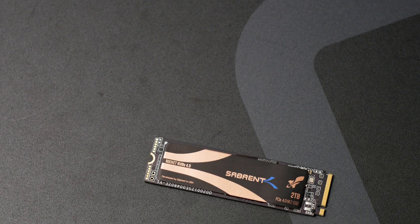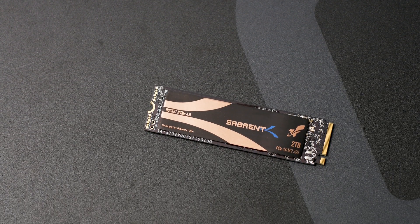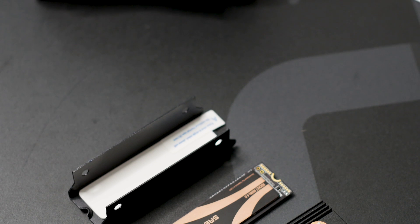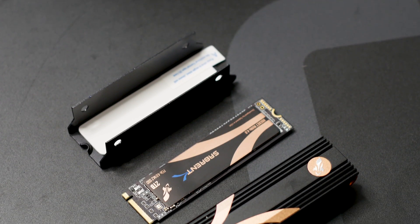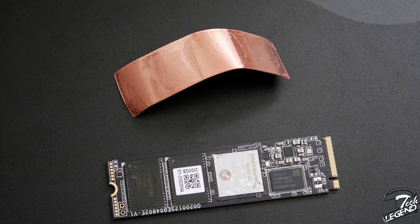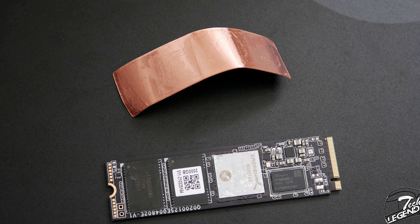The design of the Rocket 4 is reminiscent of the entire Sabrent Rocket series, with the same design shapes on the front label. However, the Rocket 4 features an all-black with brass accents on its label. As is the case with most Sabrent models, this label has a thin layer of copper on its underside, which will dissipate some of the heat generated by the controller of the SSD.